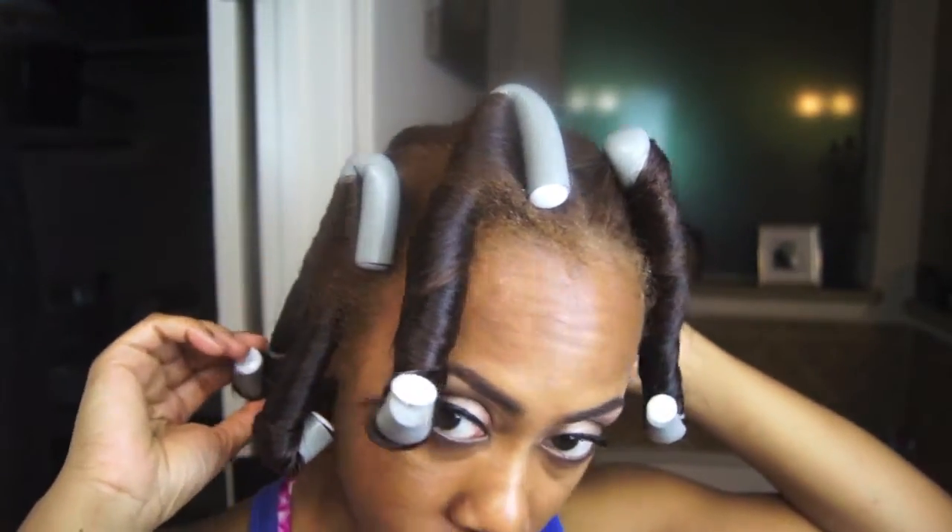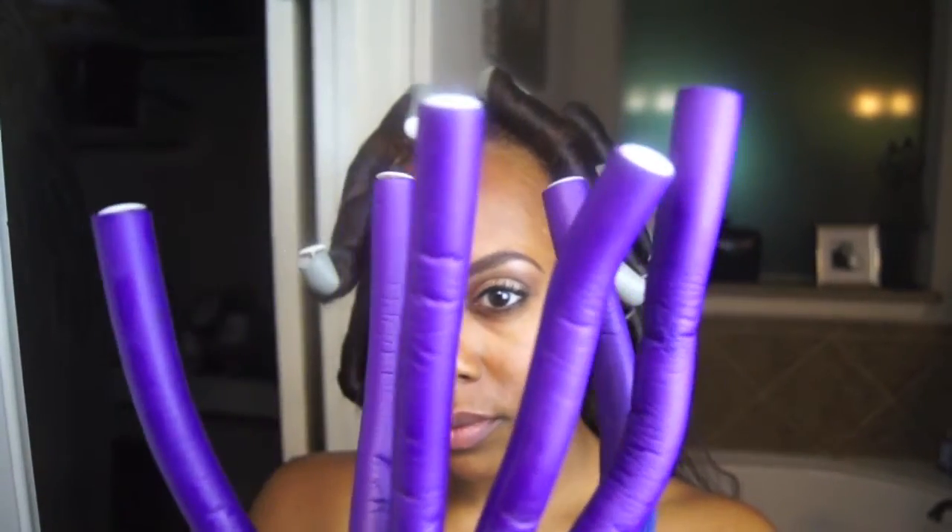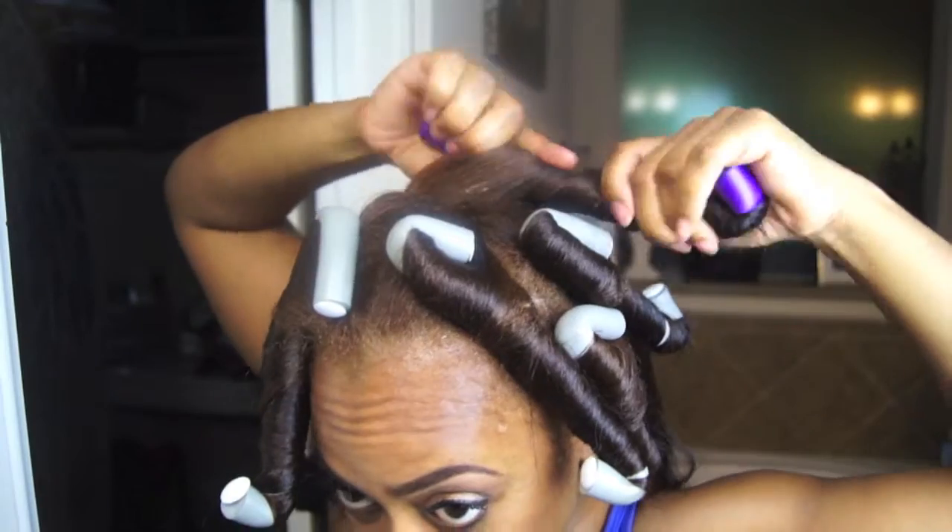I realized that I only have six gray flexi rods — I don't know why they tend to disappear. So I'm moving on to the purple ones instead of the orange ones, since the orange ones are smaller and I have a lot more of the purple ones.